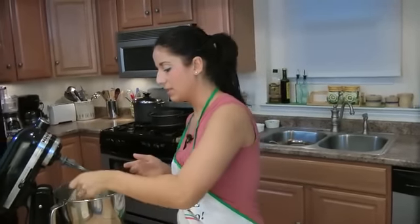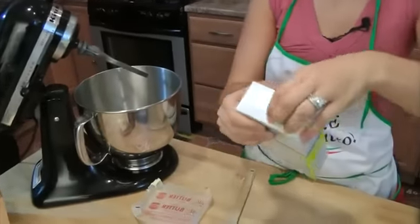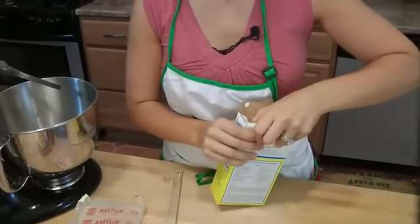For the frosting, what we're going to need is one stick of room-temperature unsalted butter. Put this right into my little mixing bowl. And then I'm going to put in one pound box of confectioner's sugar.